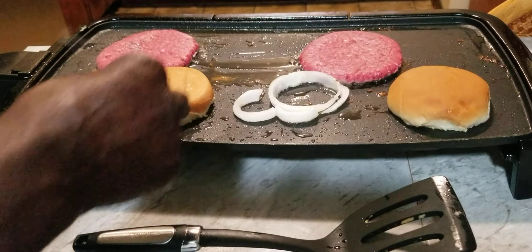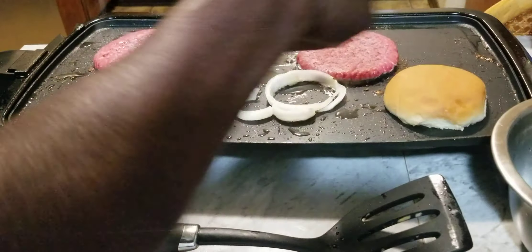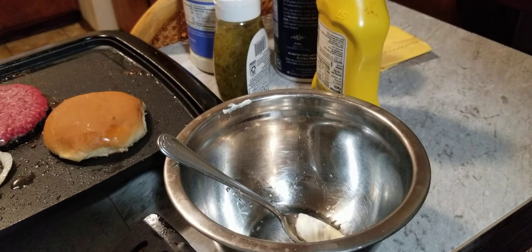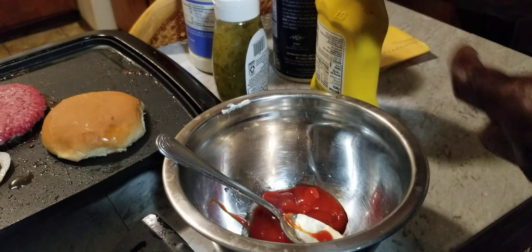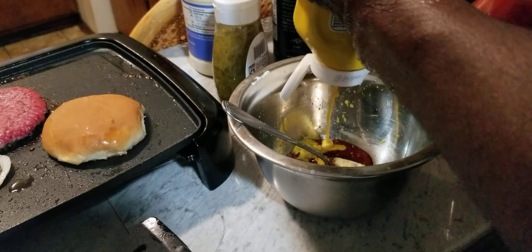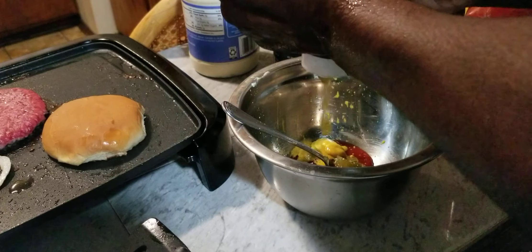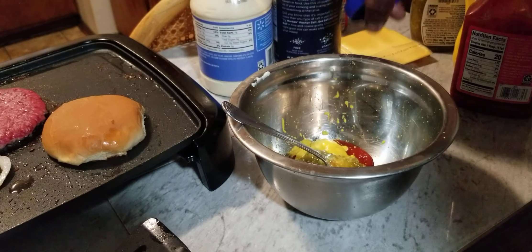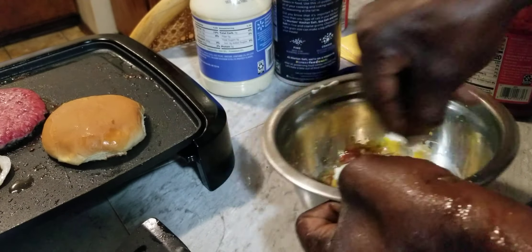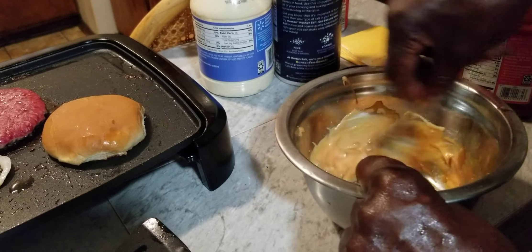We got our other burger on. Now we're going to go ahead and make us some sauce — put some mayo, ketchup, and mustard. We're going to put some ketchup in our little pot here, just a little bit — we don't need that much sauce. A little mustard, a little relish, and a little mayo. We're going to stir this up real good, and this is our sauce.